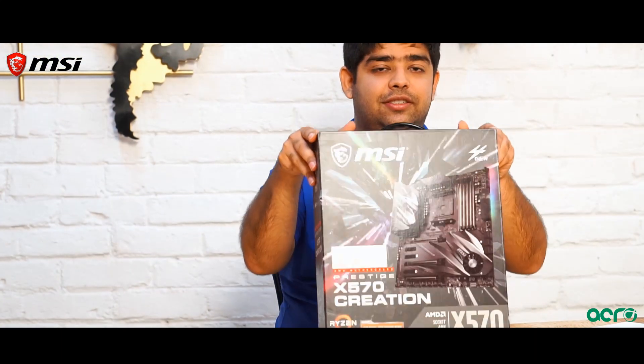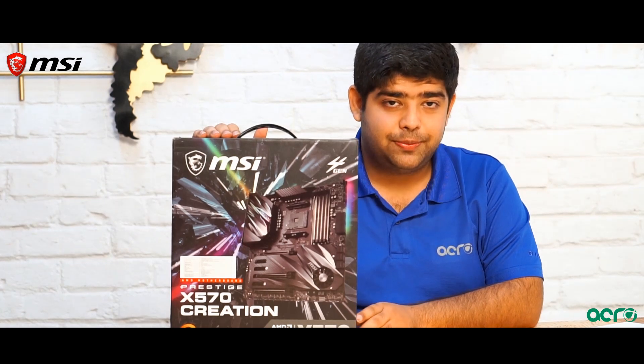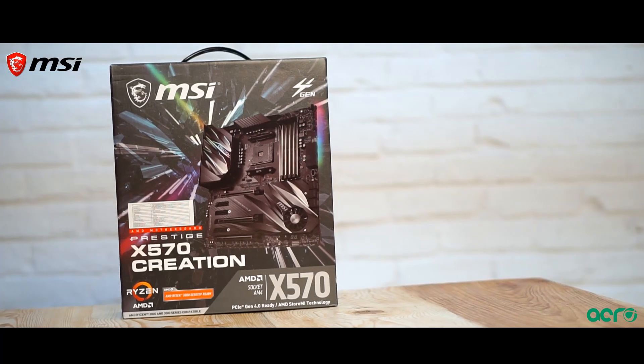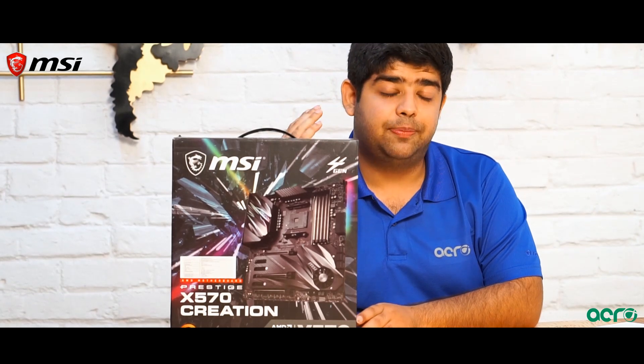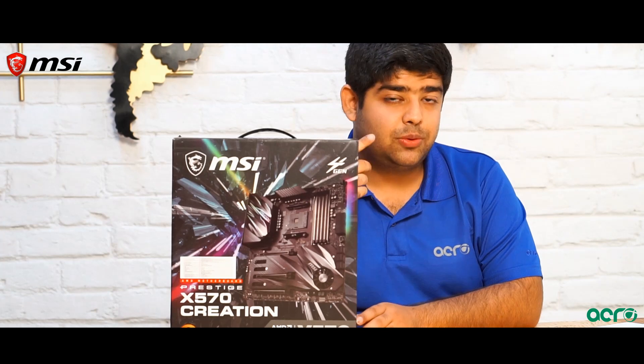Moving on to the finale, we have the Prestige series by MSI — the best of all motherboards — the X570 Creation motherboard. The Creation motherboard is for purely content creators. One of its unique features that sets it apart from other motherboards is that it supports up to 23 USB ports.